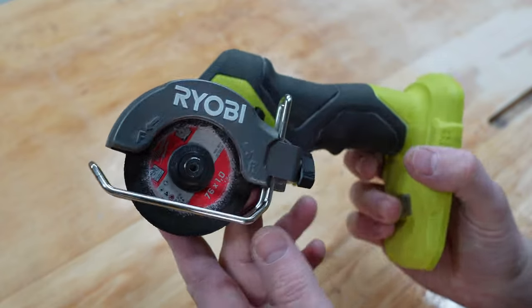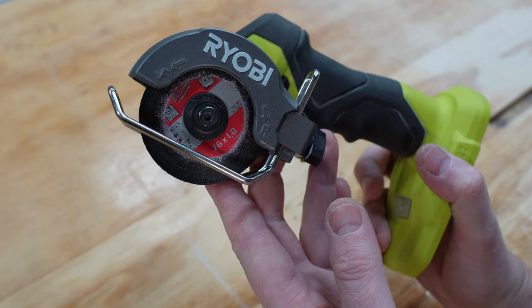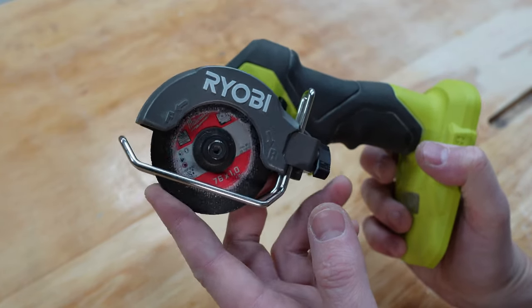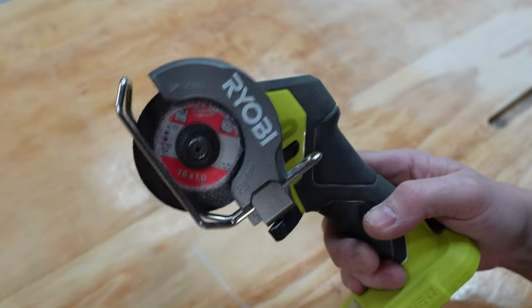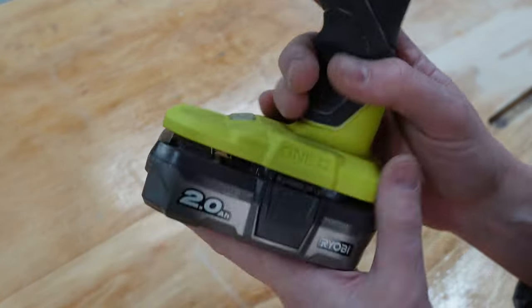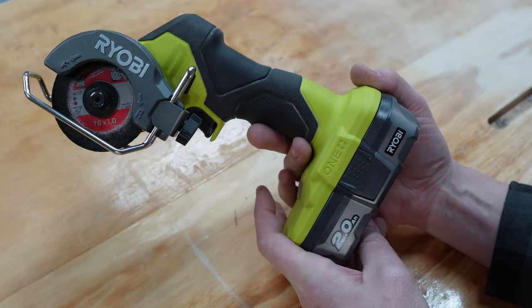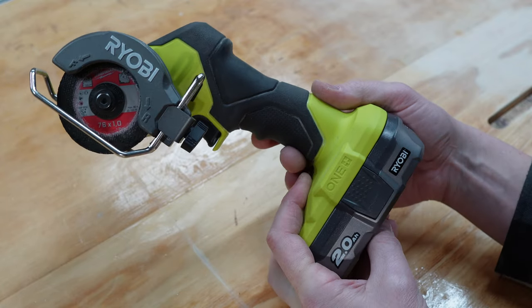As it suggests, it's a Cut-Off tool — it runs cut-off wheels, specifically 76 millimeter wheels. I've got a Milwaukee one in there at the moment; it doesn't matter what brand you buy. The tool itself retails in Australia for $199 with no battery. I've got a 2 amp battery here today for the demo. It seems to run fine with the 2 amp, though you could run a heavier one, but that probably removes some of the handiness of the tool.